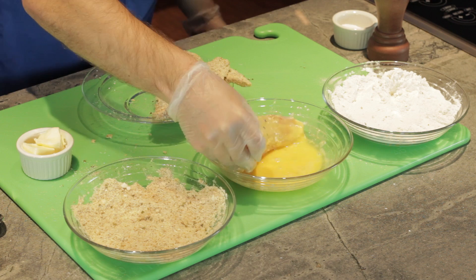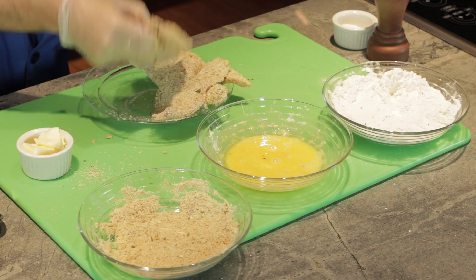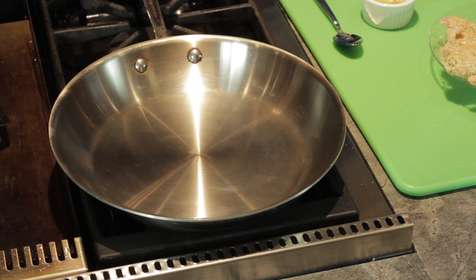This is also a reason I love these gloves, because this can get really, really messy. If you can't find these gloves, just go to your local drugstore and they always have them. We've got this beautiful crusted fish over here, and now it's time to saute.